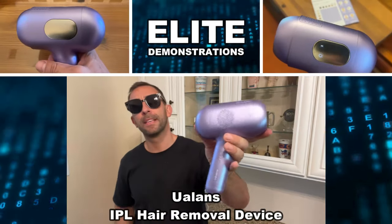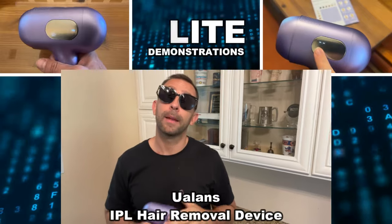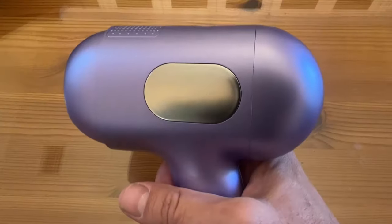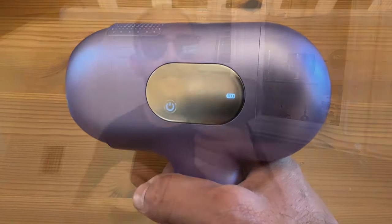Hey folks, Adam here from Elite Demonstrations. We are checking out this very lightweight and portable hair removal device. I just shaved my knuckles using the included razor, which we'll show you later in the video, and we're going to show you how you can permanently remove some of that hair. This is a great process that you can do at home — no more expensive trips to the spa. This is all something that's easy to do.